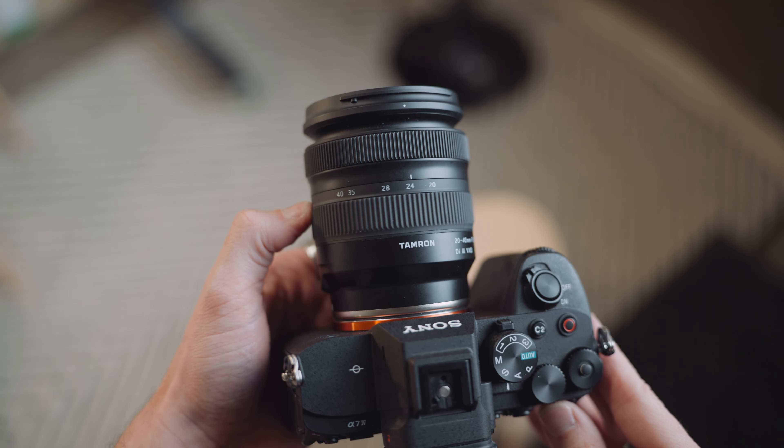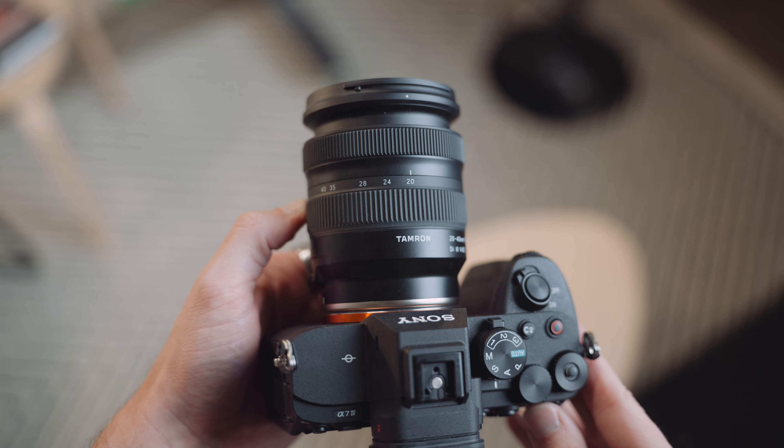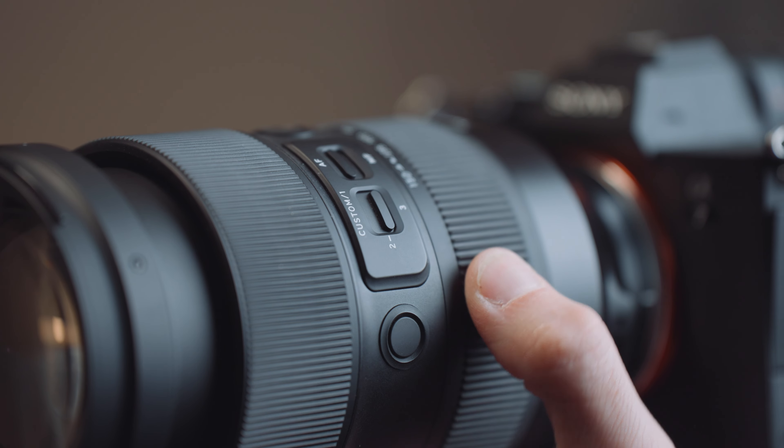One thing I noticed is that the zoom extends on the wider end, which is something I haven't seen before. There are no AF/MF switches or buttons on the lens like there are with some of the newer Tamron lenses, but this doesn't bother me because I don't really use those features anyway.